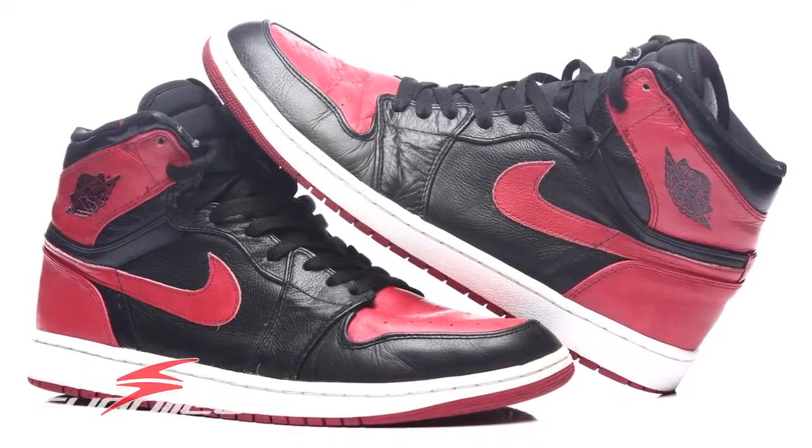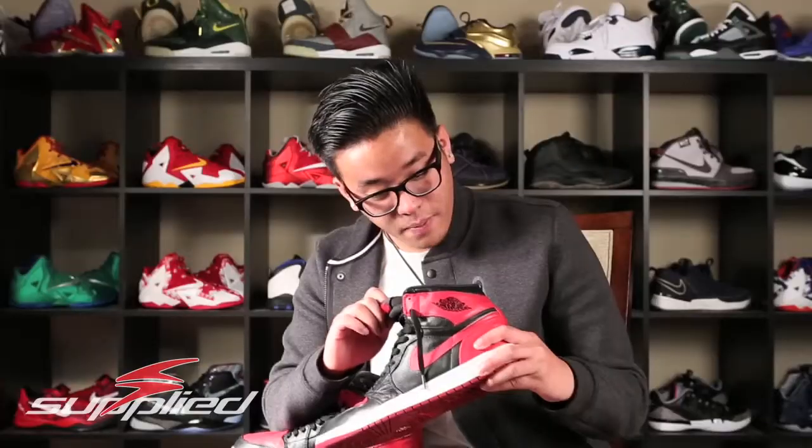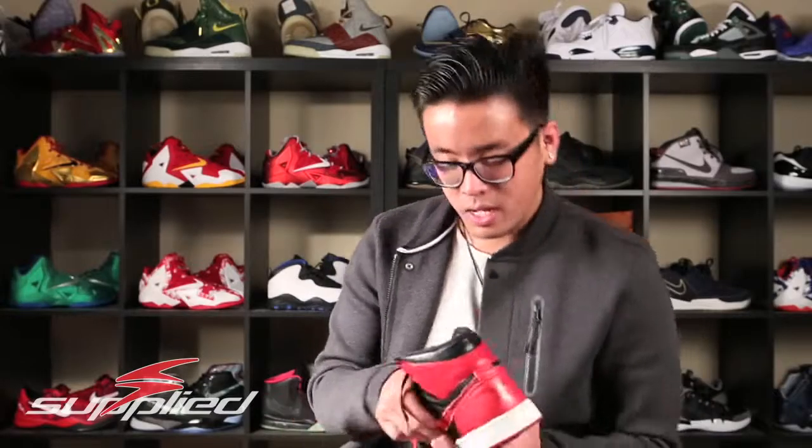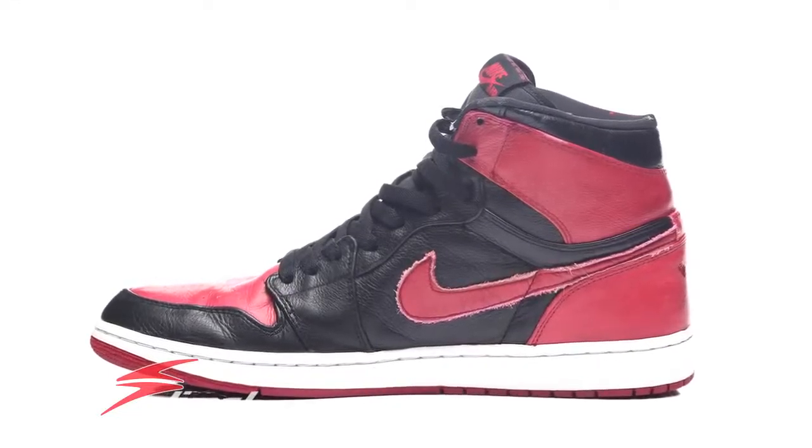In the insole, there are two different things. On the left insole it reads: 'On September 15th, 1985, Nike created a revolutionary new basketball shoe.' On the right insole it reads: 'On October 18th, 1985, they were thrown out of the game.' So this shoe was banned by the NBA.